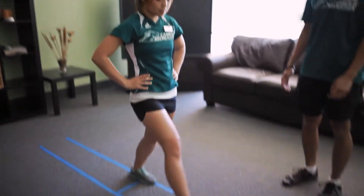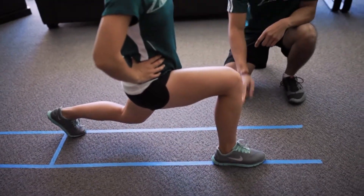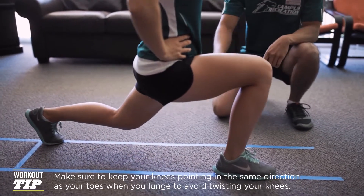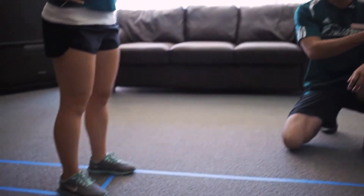In a forward lunge, take a step. You want to make sure your feet stay about hip width apart and the knees stay over your feet and don't pass your toes, because that causes a lot of strain on your knee. To fix this, push your hips back and maintain a straight, upright posture. Your hips are square with the wall at all times.